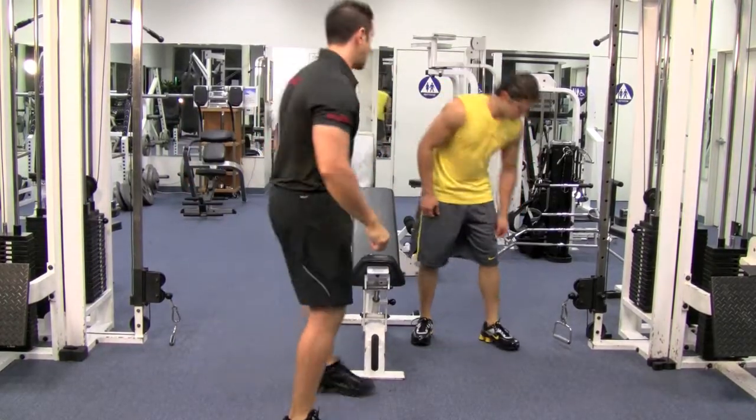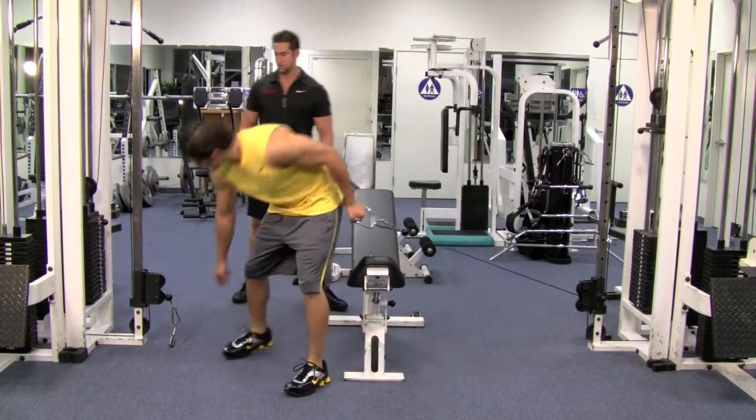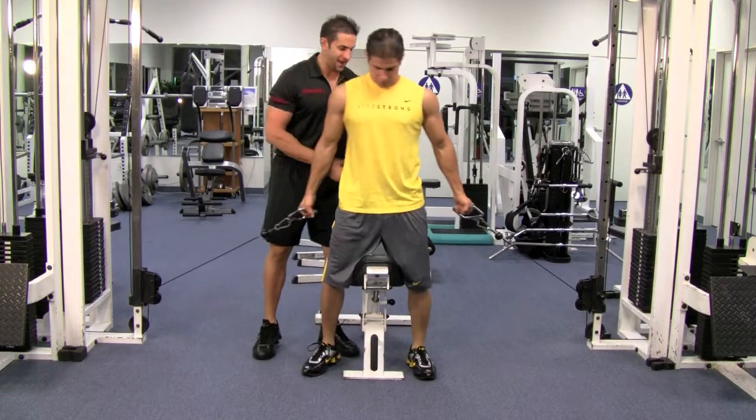Grab the cables one at a time, and then you're going to straddle the bench. You're going to stand right in the center of the bench.